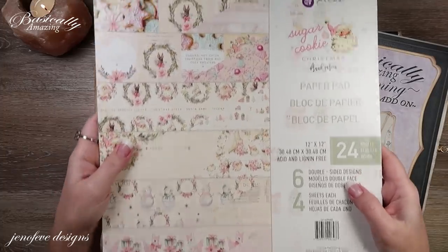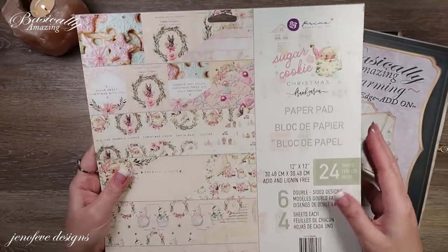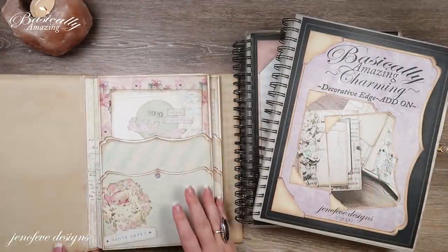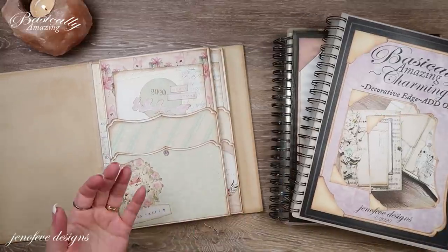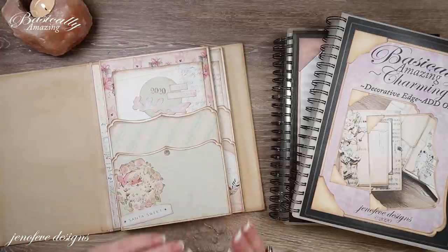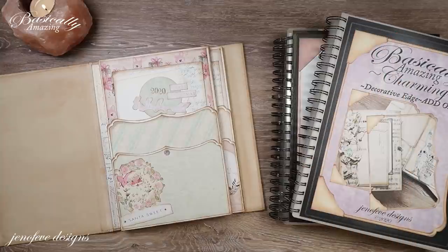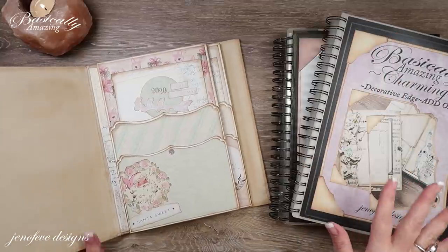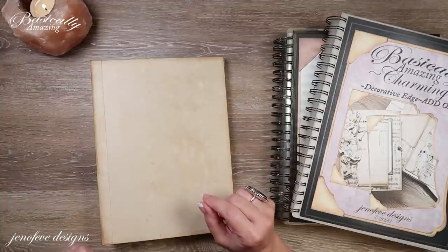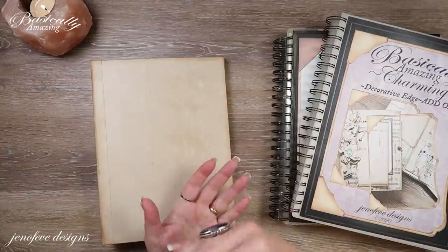I'm also working on my lighting — I still feel like it's super hard to see on my monitor, but I'm hoping it'll look better when I edit. So this is the paper collection we're using. I have a whole playlist for this album, starting from the beginning to the end, step by step, video by video. If you follow that playlist you can follow right along with me. I'll link it up in the cards and down below in the description box. There's also an Amazon list specifically for this album, for everything I use in the video — some things aren't on Amazon so I list those separately.